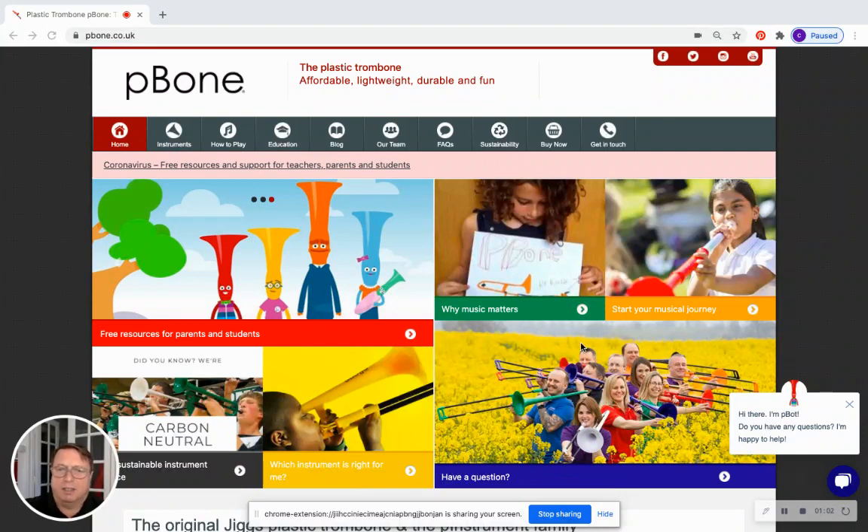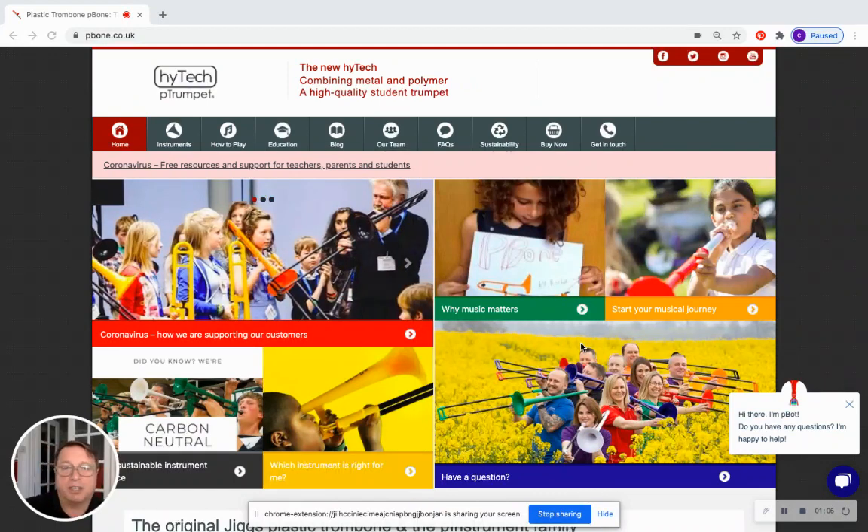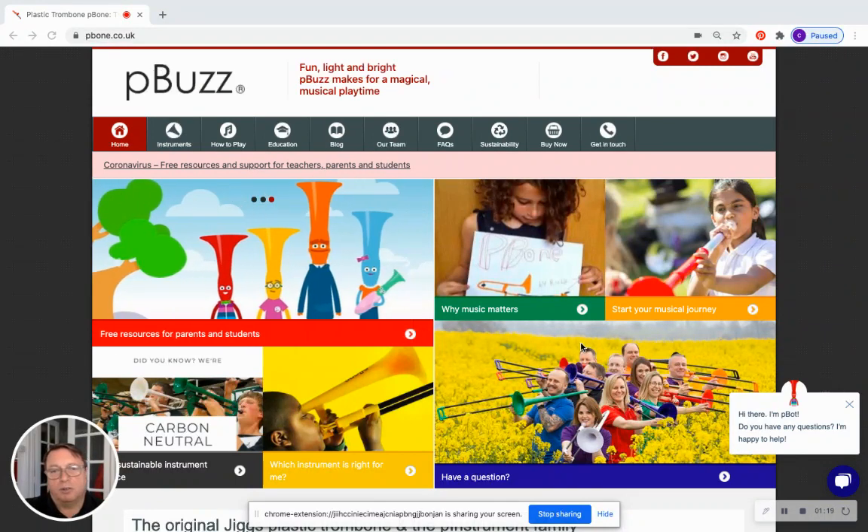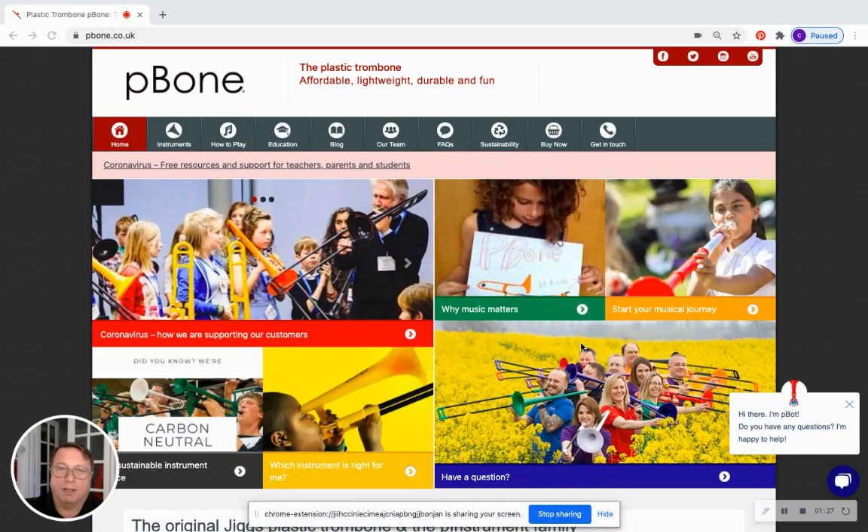Now the bugle around the world has many different shapes and forms in many different keys. In the UK the bugle is a conical bore instrument classically — the kind of bugle you'll see the Marines or the Army using at Remembrance Sunday. So that bugle lives kind of in the cornet family, whereas this is very fairly and squarely a parallel bore instrument, a trumpet without valves.